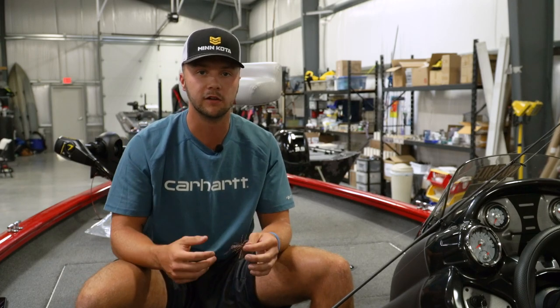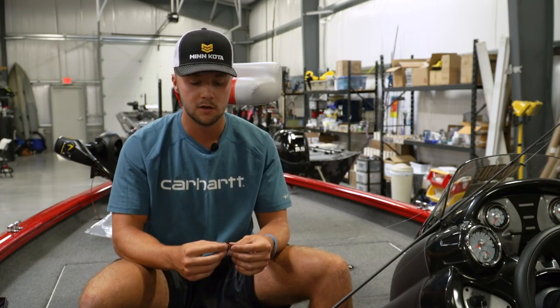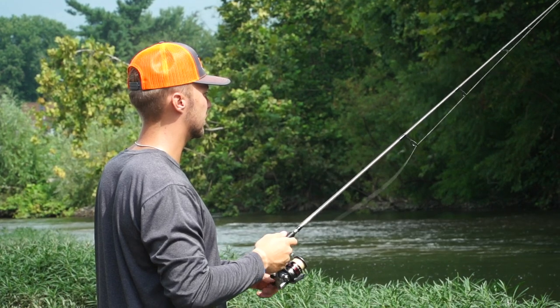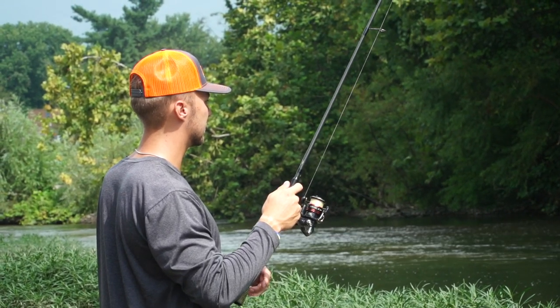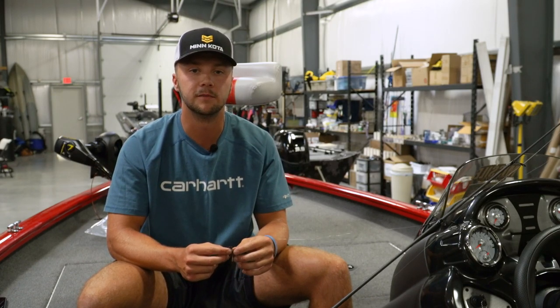The other way I usually throw it is like a regular jig — just kind of hopping it back to the boat. Slow hops, big hops, just whatever the fish are liking that day. You can throw it during the spawn on beds, on points — pretty much anywhere.